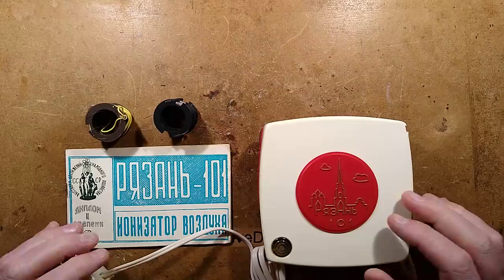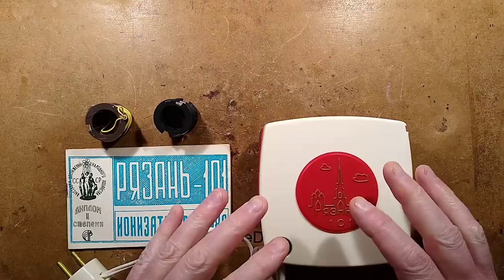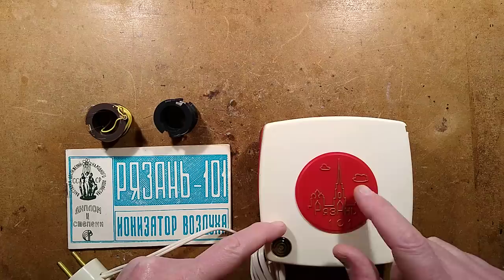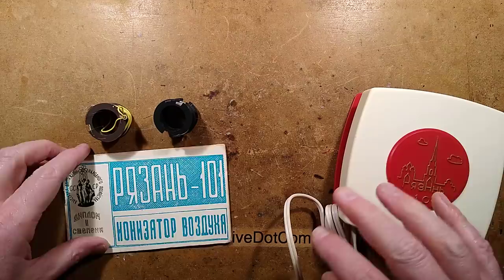This is a very interesting device. It's a Soviet air ionizer, but it works in a different way to the ionizers that are most commonly used elsewhere in the world. This one is called a Ryazan 101, and Ryazan is actually a city in Russia, and the image on the front of it is the Ryazan Kremlin. That all adds up to an interesting feature, really.